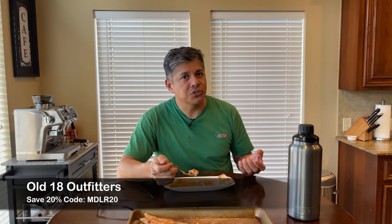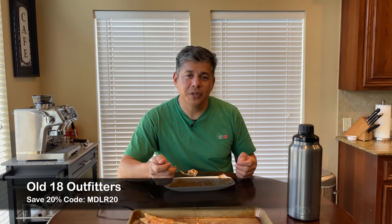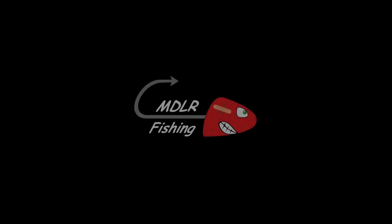It's been a while since we've done redfish on the half shell, and it's got a really nice smoke flavor to it. So thanks for watching, y'all — that's going to do it for this one. If you enjoyed it, don't forget to give us that thumbs up. If you're interested in the gear that I use, that's listed in my video description down below. You can take advantage of some savings — like 20% off on the rods from Old 18 Outfitters and some of the lures. Until next time, tight lines, y'all.